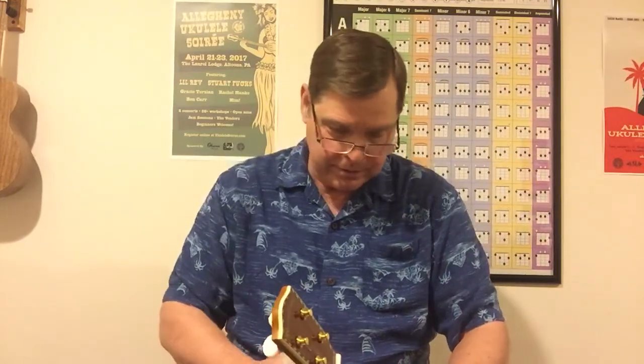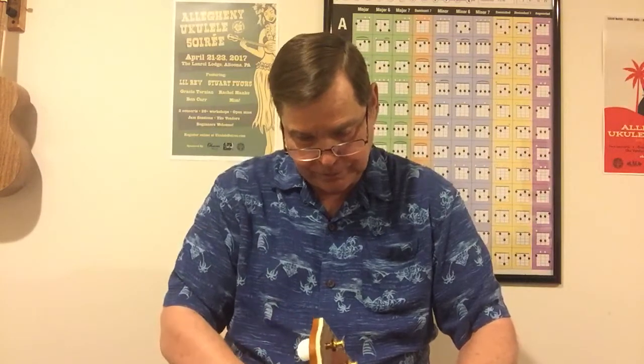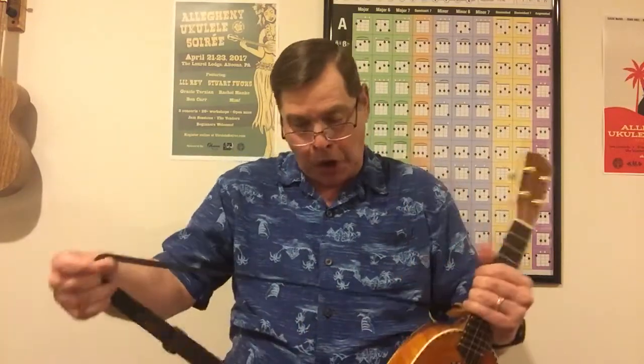I haven't used a strap with this yet — this is the first time. The strap pin is placed right next to the body, so it did not go on easy. Not sure why he did that, but that's all right. We got it on — it just took twice as long as it should have. Let me check the tuning.